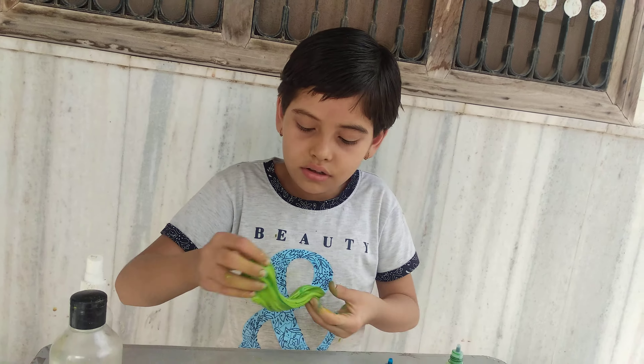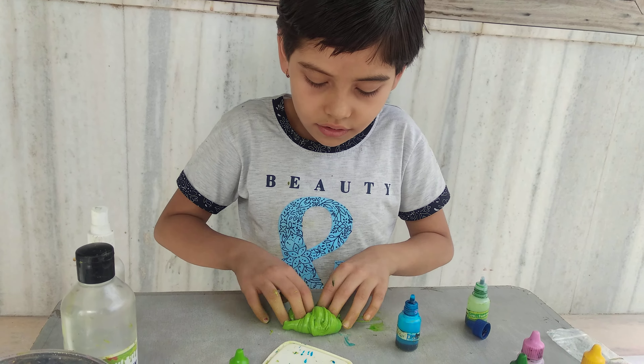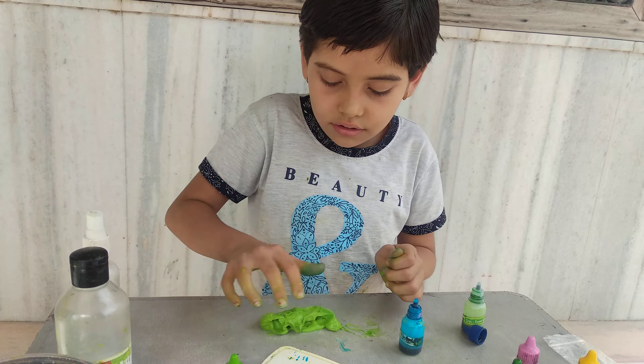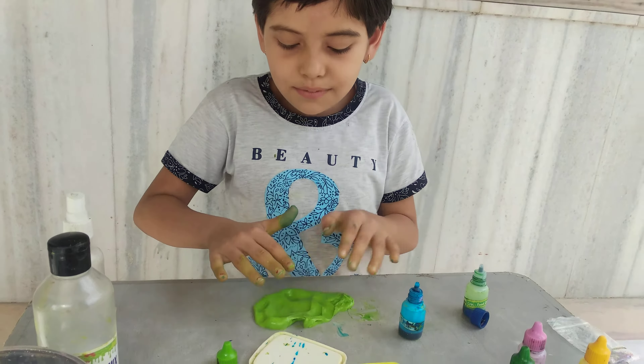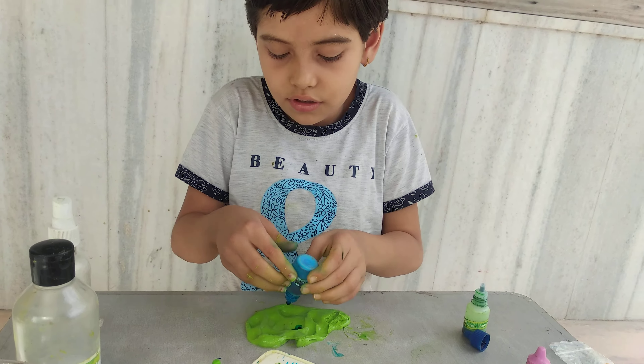This is a very scary color. I want to make it thicker — it looks so good. You see this color? This is an amazing color. I want to make this little green color.